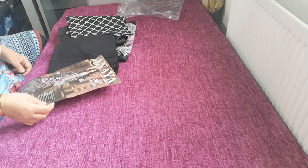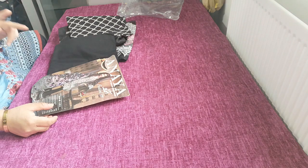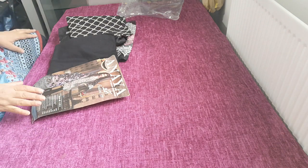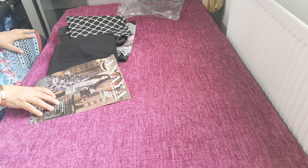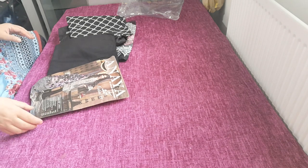So this one is from Anaya by Kiran Jodhry. It's called Arzu and it's the festive selection. This particular suit is design AF191/09, called Laila.